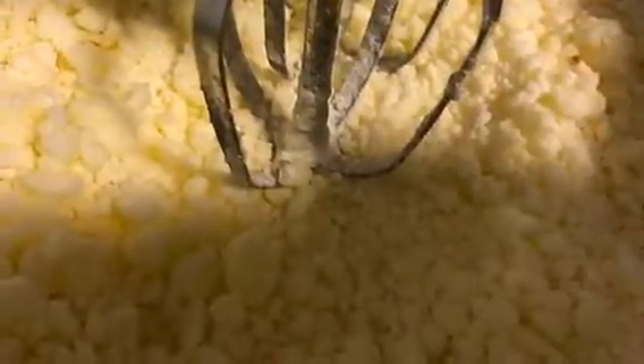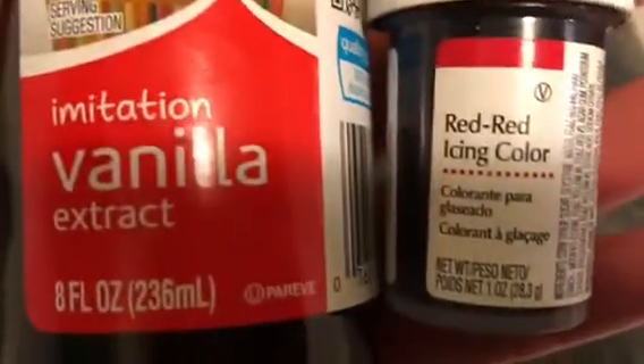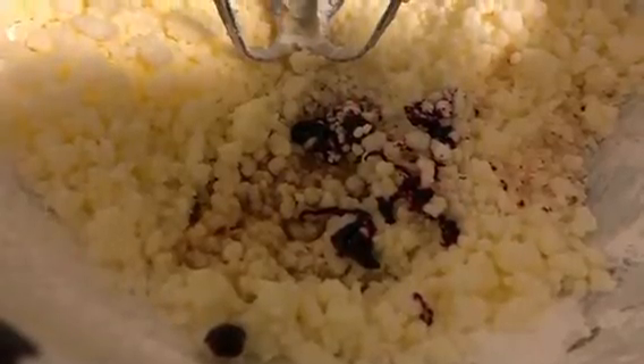For the buttercream frosting, use about half a bag of powdered sugar and a stick of butter. Melt the butter and beat it into the powdered sugar, then add vanilla and red icing color. Icing colors are usually a little bit darker than regular food coloring, so if you actually want to achieve a red icing instead of just pink, use an icing color.